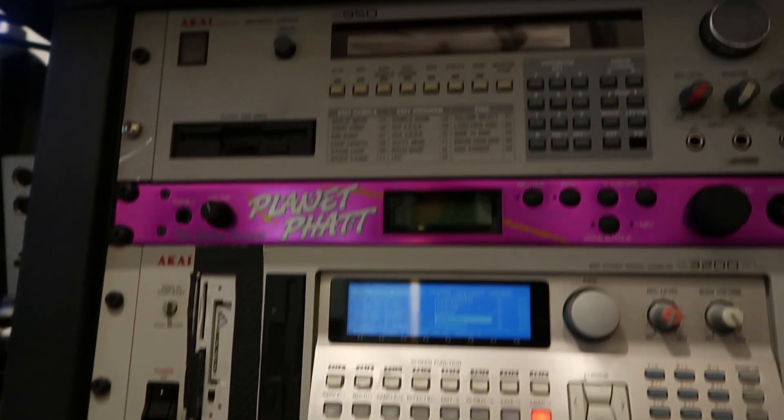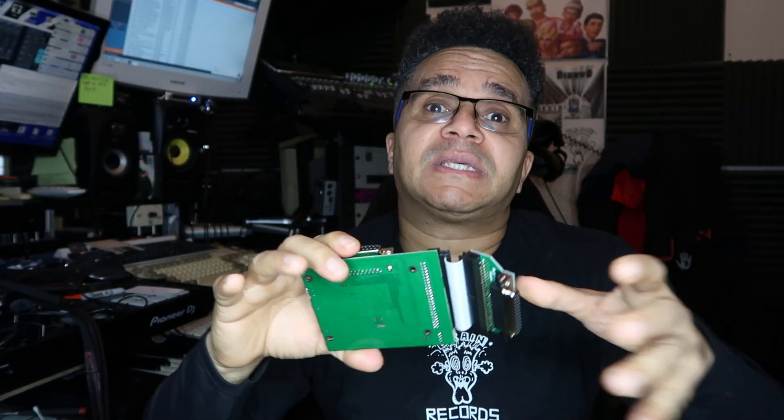I've got my Akai S3200 Excel now — that's got an HXC emulator. The HXC emulator is obviously for saving discs. The thing is about the HXC emulator, it's a great piece of kit. It serves me well for archiving all my discs, so once I've got my whole entire brain library together, I'll have all those on the 8 gig USB stick or whatever and I'll be able to access all my stuff.